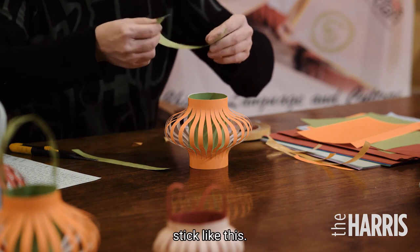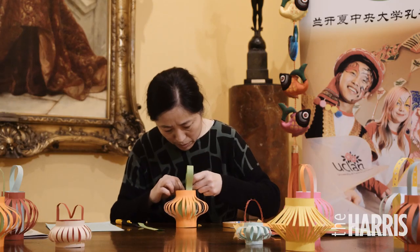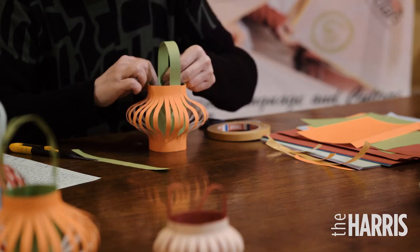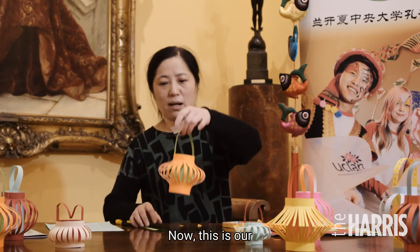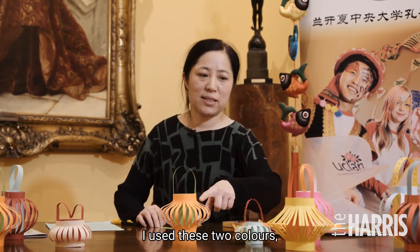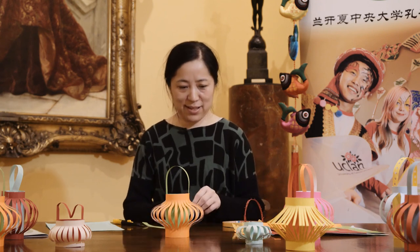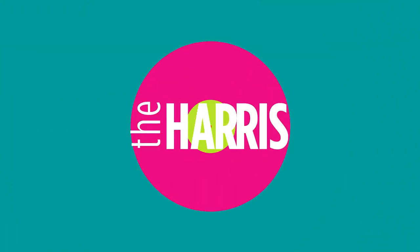Now this is a Chinese lantern. I just used these two colors, but you can use any color you like.